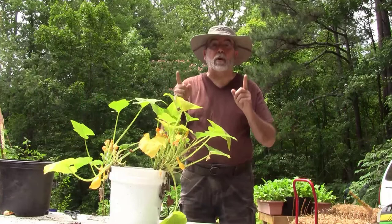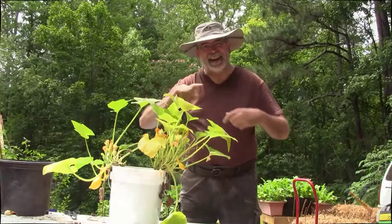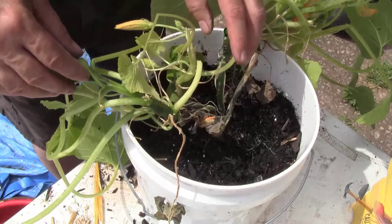Welcome back to the Handyman Homestead. Hope everything is good for you and that you are growing something well. Today we want to talk about the squash plant — basic maintenance and understanding some things about the squash plant that you can do to grow lots of squash this year. Let's get started.